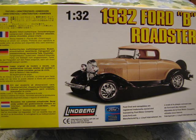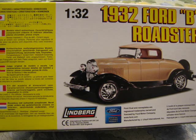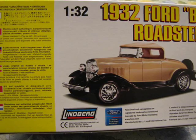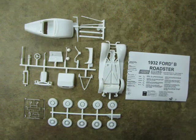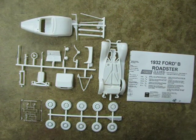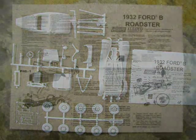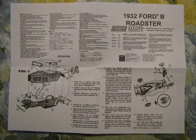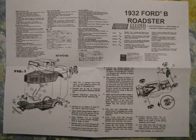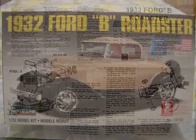The back of the box includes a features translation of the model in Japanese, French, German, Spanish, Italian, and Dutch. A similar list also appears on the instructions. These are all the parts of the model. Unfortunately there are no chrome plated parts, but you could always paint those pieces silver or use a chrome product like L-Clad or Bare Metal Foil. The beautifully illustrated instructions are easy to follow, showing exploded parts views of the assembly steps with well-written directions. It also includes the Ford official licensing logo.